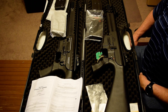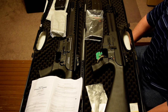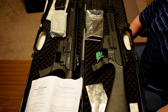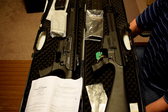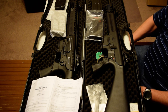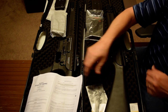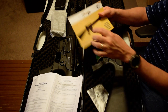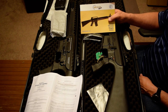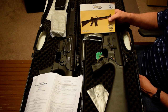Hey everybody, this is Tony the gun guy with concealedarmshomedefense.com. Tonight I've got two firearms here I wanted to talk about and give you a little bit of information about the differences between the two. They're both 12 gauge semi-automatic 20-inch barrel magazine-fed 12 gauge shotguns — one is made by Emperor Arms, and the other one you might recognize because it's been around for a long long time. This is the company that pretty much started the mag-fed AR-style mag-fed shotguns.